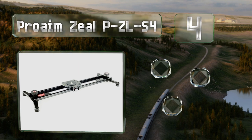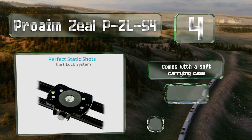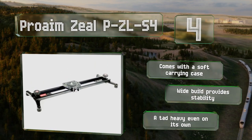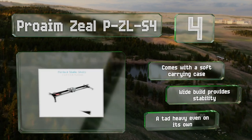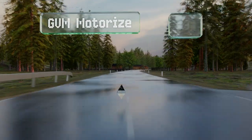At number four, the Proaim Zeal PZLS4 is a simple aluminum option that's rugged and reliable, with adjustable metal feet that adapt to a variety of terrain. Its action is quiet and vibration free, and it's available in two, three, and four-foot lengths. It comes with a soft carrying case and the wide build provides stability; however, it is a tad heavy even on its own.